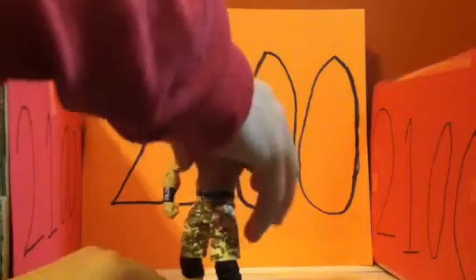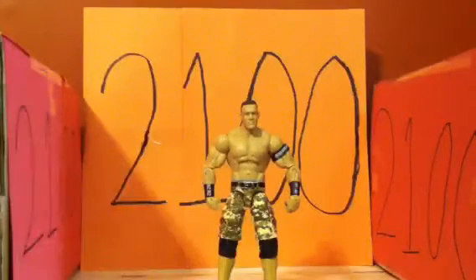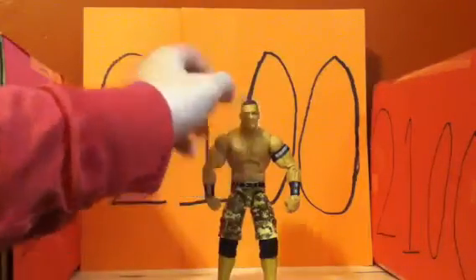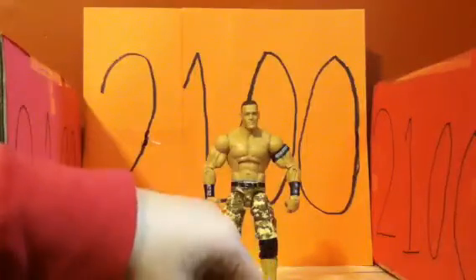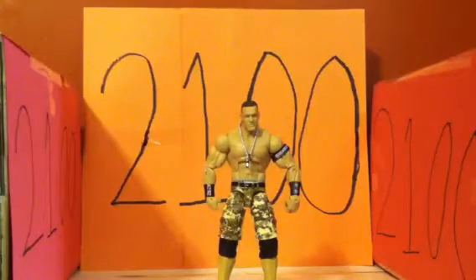Maybe one day — though it might be too expensive — they could give him removable wristbands. It also comes, like every Cena figure, with dog tags. Usually I lose the dog tags, but ever since Series 14 I've been hanging on to them. I have a special spot where I keep them. They look the same every time.